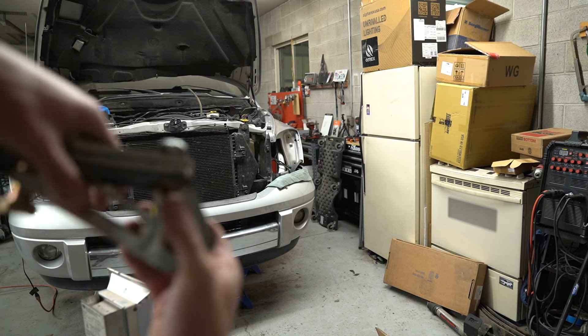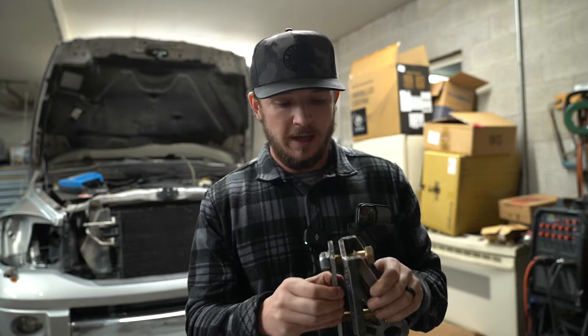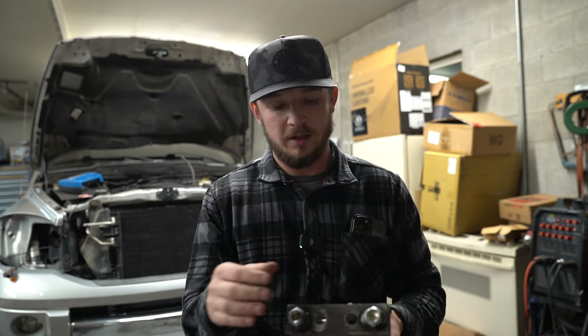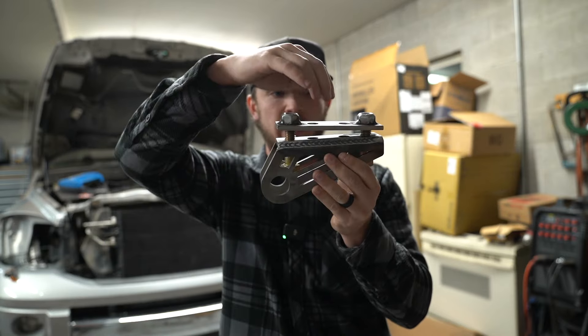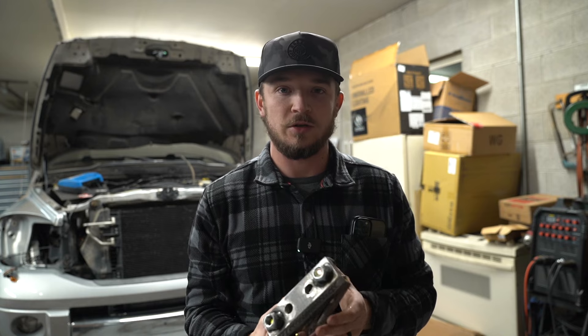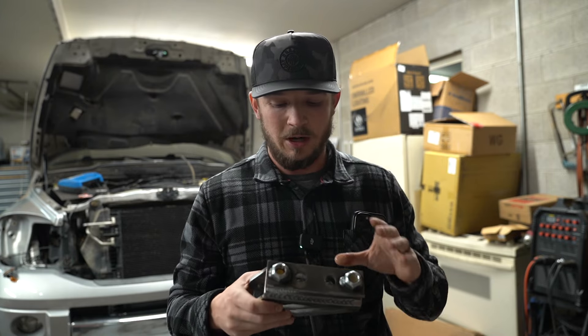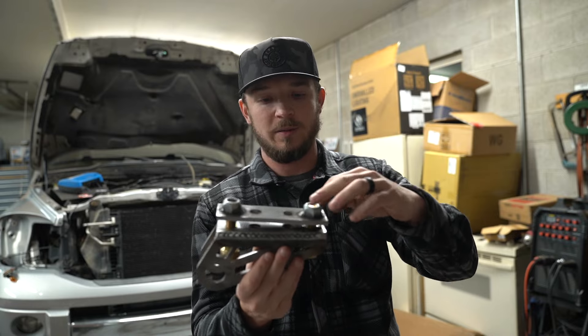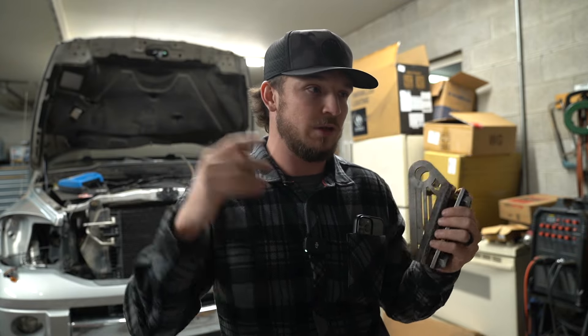These are the traction bar brackets. A Dodge frame is boxed, so basically you'd cut out two holes and weld this plate so the bar itself can be powder coated separately. Depending on how beefy the frame is, I might end up using big self-tapping bolts instead. Either way — cut two holes, weld this plate, and you have your two bolts to mount in. If you guys have any insight, let me know.